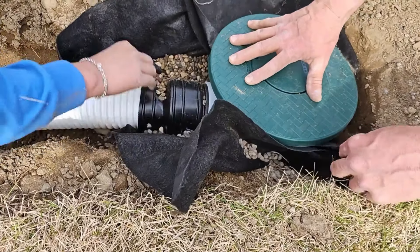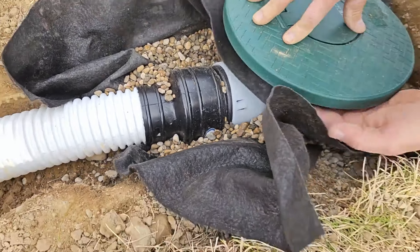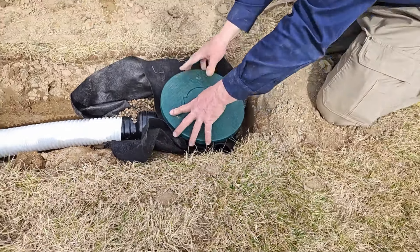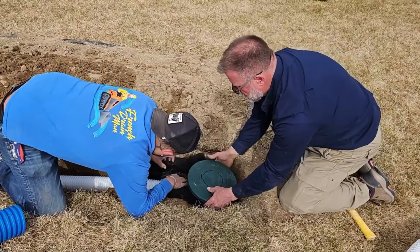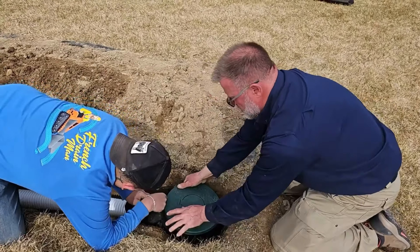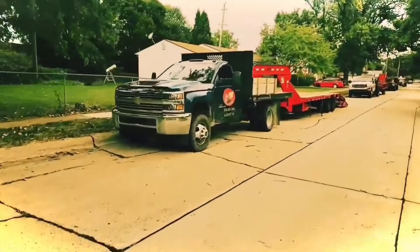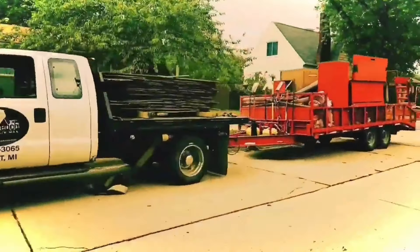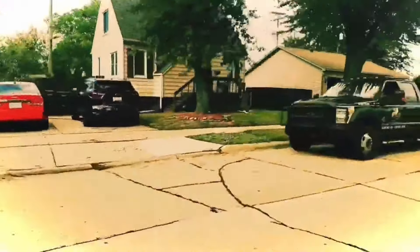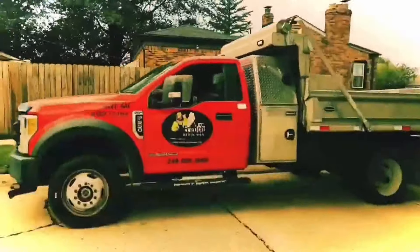The guys put drainage stone underneath where the pop-up fitting connects to the three-inch pipe — no tape. That's where you're going to leach all the water away after the system's done running; you remove all the bulk water during the storm. The guys did a beautiful job. If you found any of this information helpful, give us a thumbs up — it supports the channel. If you have any questions about this installation, leave them in the comment section. I'm your host Robert Sherwood, and until the next video.